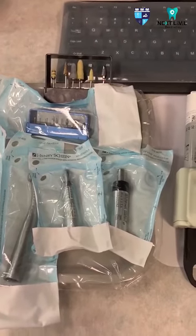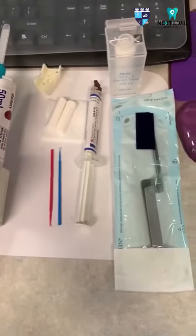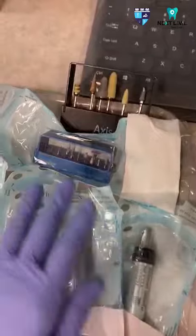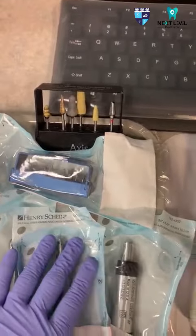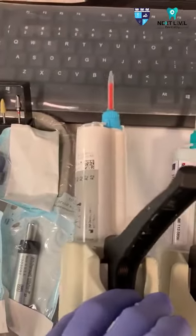I am going to show you several instruments and materials needed in doing a provisional crown. We need to have our hand pieces at hand, our polishing boards, and our favorite boards to adjust and polish the temporary crown before we cement it.